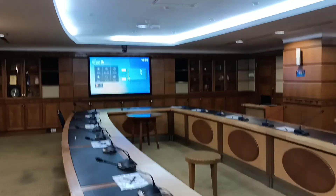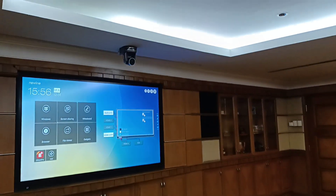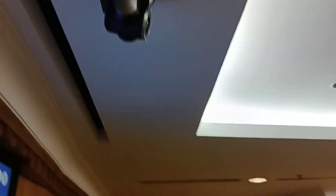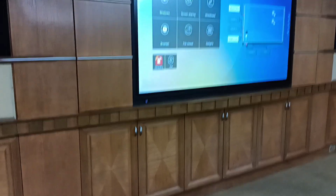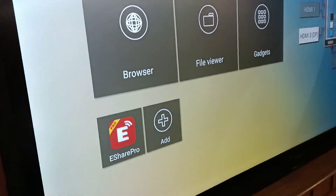If you look closely on top there's a camera. We are using the Lumens camera — the model is called the VCA50P. We have also included some matrix switches inside, some extenders, video interfaces, and there is a built-in PC inside the panel.